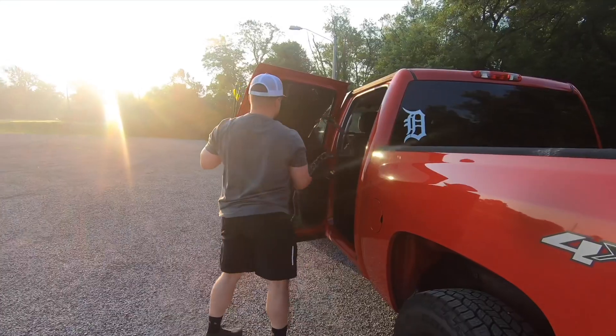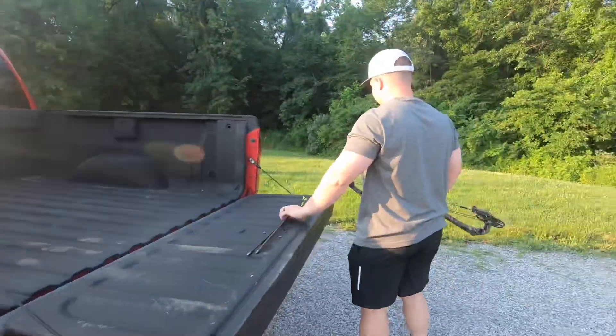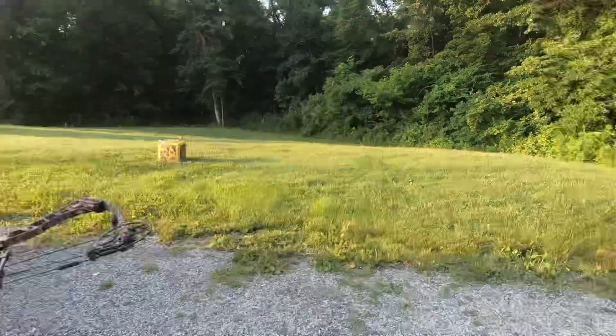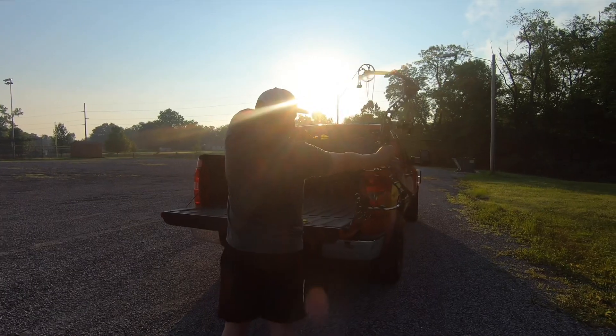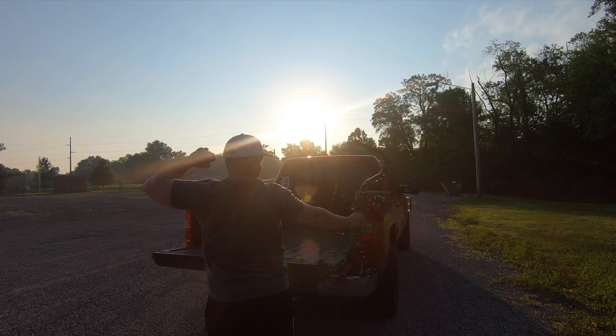Welcome to week two of me trying John Dudley's School of Nock. If you haven't, you want to check last week's video of week one, where we were really stressing on doing 40 shots a day and really building up our endurance in shooting our bow.